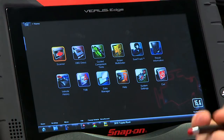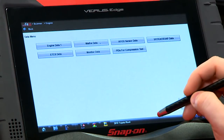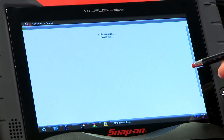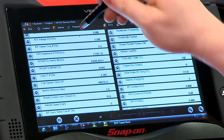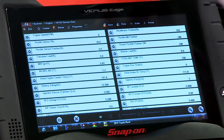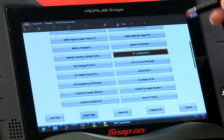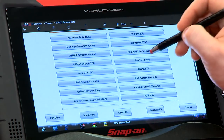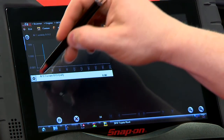Let's go into the scanner and see what we can get on data. We'll go into the engine, into data display, and I've got AF sensor data singled out. There's a lot of different data here, so let's pare it down using a custom data list. We'll hit custom, deselect all, and I'm going to look for AF lambda, AF current, AF voltage, and I'd also like to see what my short-term fuel trim is doing in relation to them. We'll pick those, go back to the list, and graph them all.